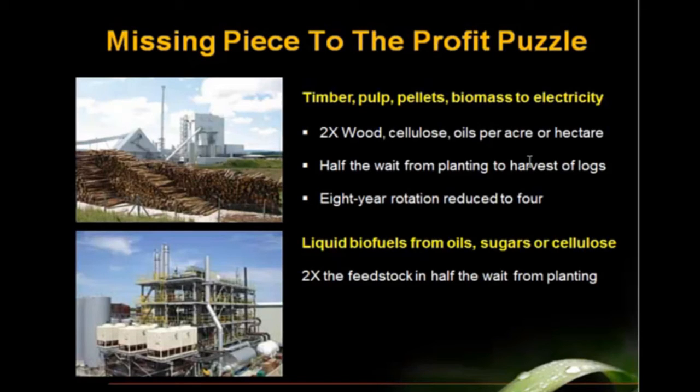This technology — being able to take any kind of tree and make it a polyploid, achieving dramatically faster growth and much more biomass per unit time — is sort of a missing link to the profit puzzle for timber, pulp, wood pellets, biomass to electricity, and for liquid biofuels from oils, sugar, and cellulose. The polyploid effect can double the amount of feedstock you can get from plantations in half the time from planting.